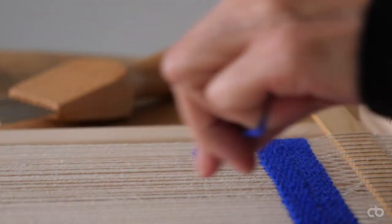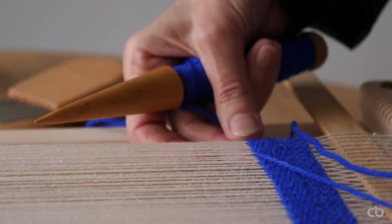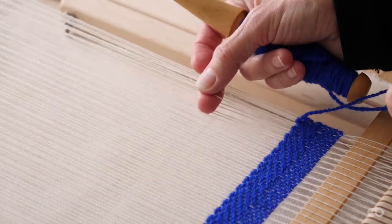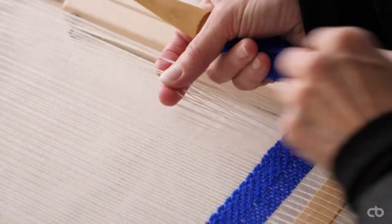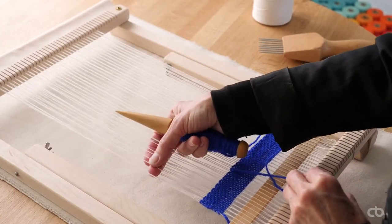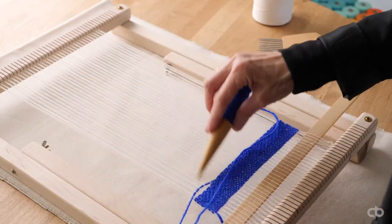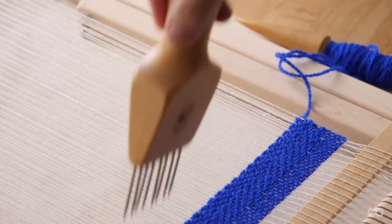To create the diagonal pattern in the opposite direction — here to the left — the pattern is again one under to over, moving the pattern by one warp thread over at every row. Here you can see the chevron pattern.